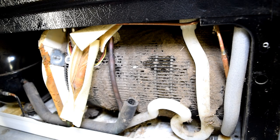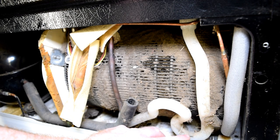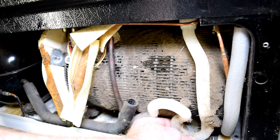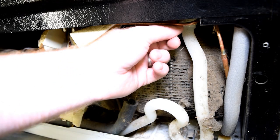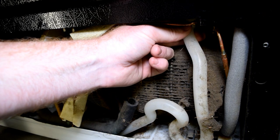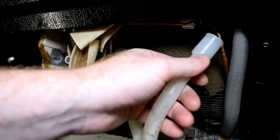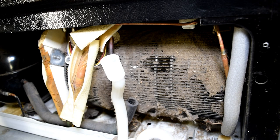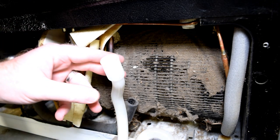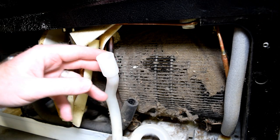First thing we're going to do is remove the defrost drain line. It's this tube that's bent — it has a clip down at the bottom. Pull towards you as you're lifting up on that clip gently, and then pull straight down on this tube. What you can do now to make sure it's not clogged is blow through it.